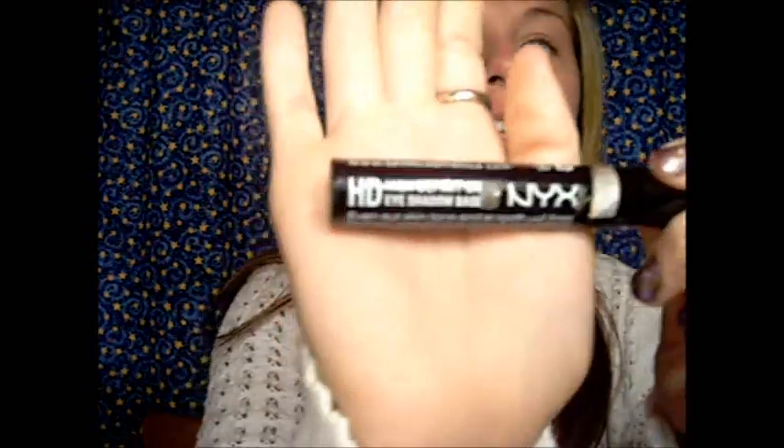So I hope you guys enjoy this look, and if you want to see how I do it, just keep on watching. The first thing you want to do, as always, is prime your lids, and for that I'm using the NYX High Definition Base. I really like this stuff. It's very creamy, very comparable to the Urban Decay Primer Potion. Just rub that all in all over your eyelid.